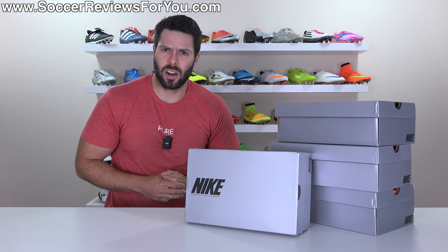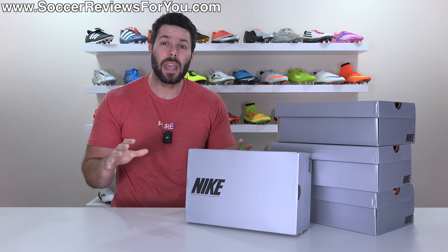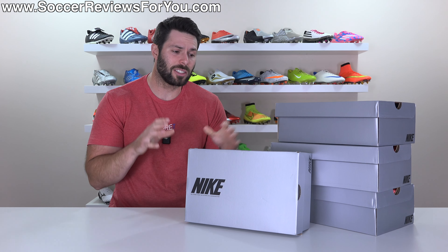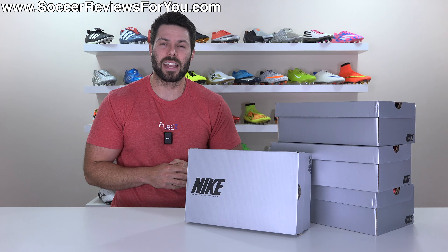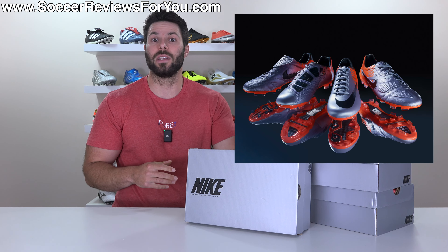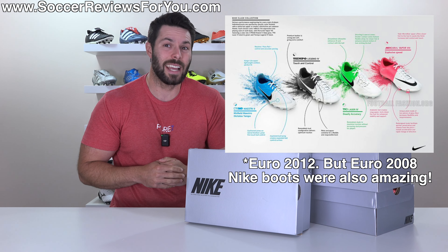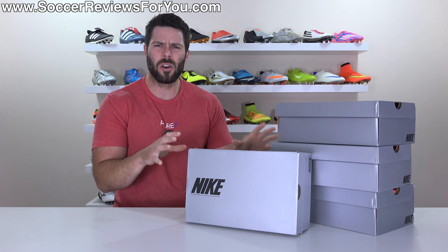Inside these boxes are the football boots that you're going to be seeing on the feet of all the Nike players during the 2024 Euros. I'm curious to hear your opinions on this colorway pack down below in the comment section, but given that Nike is responsible for the 2010 World Cup pack and even the Euro 2008 pack, the question I have for you today is: are these good enough?